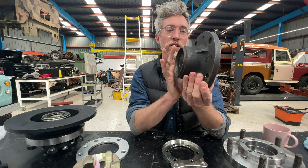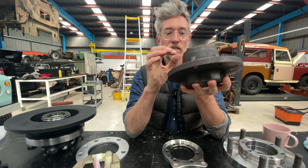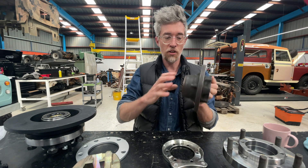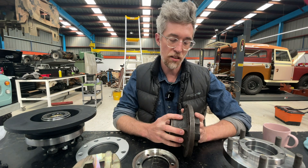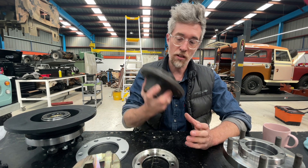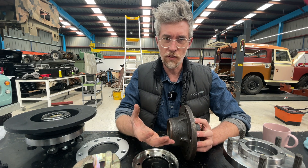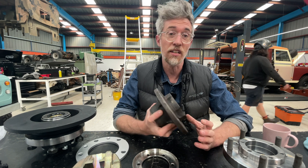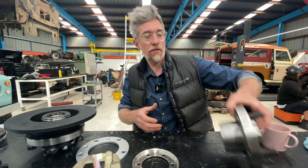The other issue is that with the original Land Rover hub, you have to machine it — cut away material so it can fit all the components, the disc slides on, and so on. You can send it away to get machined, or Design and Development now sell a pre-machined one, but then you're shipping a very heavy part from the UK. In both cases you're spending a fair bit of money, so we did the sums and it was cheaper to build our own new bearing carrier or hub.